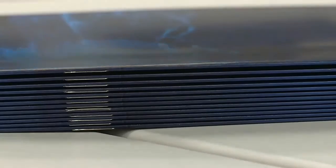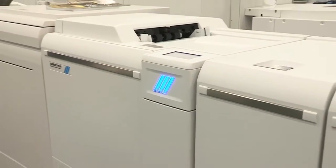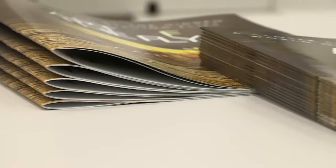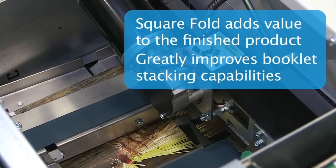It also provides a flatter fold on thicker stock. An optional square fold module converts a conventional saddle stitch booklet into a beautiful flat square spine booklet with a look similar to that of a perfect bound book.